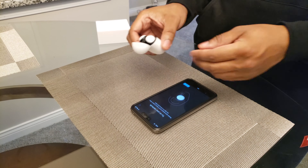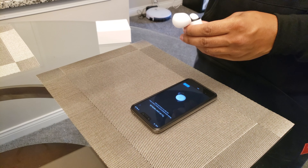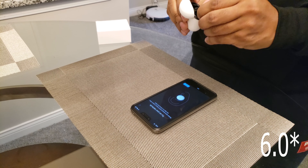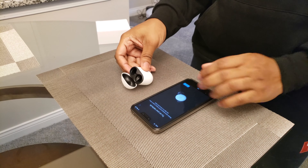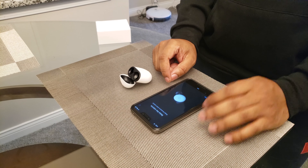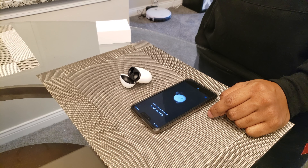The setup was pretty simple. If you have anything above Android 5.0 — don't quote me on that — you should be able to connect via Quick Connect, which is a fast pairing feature on Pixel devices. You can also use normal Bluetooth methods for any device. There's a button on the back you can use to connect to anything via Bluetooth.